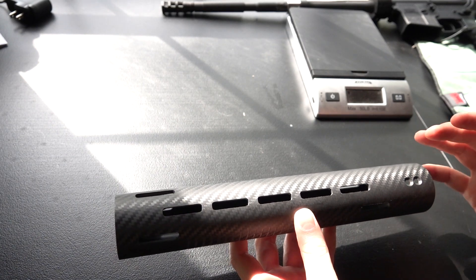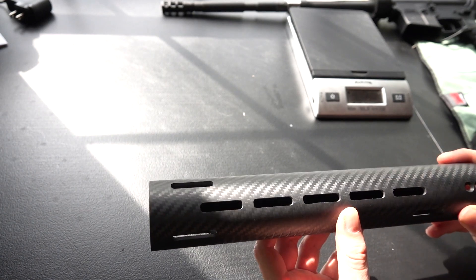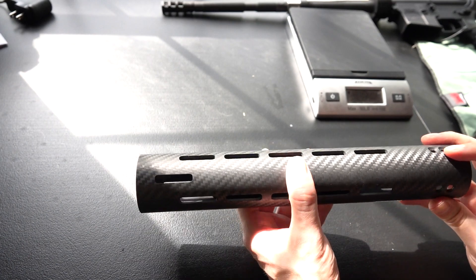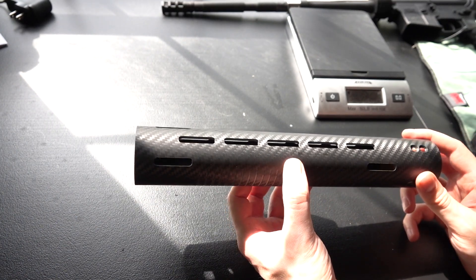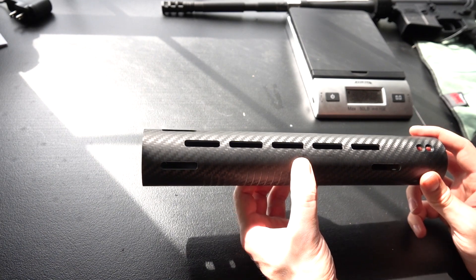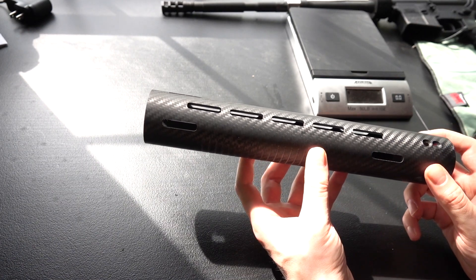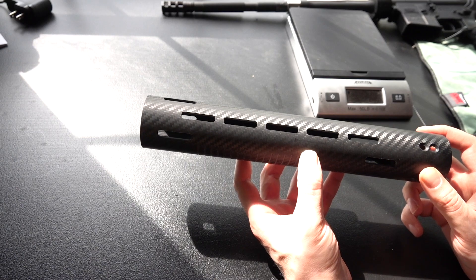We found ourselves asking: if you were going to design a set of handguards specifically for the zombie apocalypse, what would you design? Well, you'd want to start with carbon fiber because it's simply the best widely available material for handguards. It's better than aluminum, it's lighter weight, and most importantly it's a way better heat shield than aluminum. You could leave these outside in the sun all day and you could still pick them up with your bare hands, no problem.